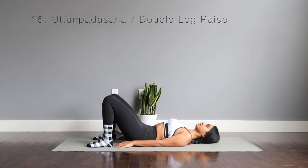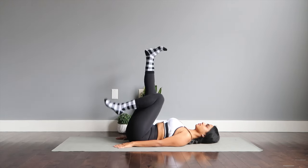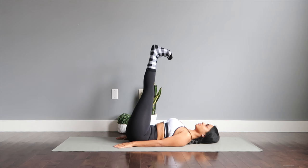Uttana Padasana or the double leg lift. You're going to lift both your legs up to the ceiling, your hands staying right next to your body. Try to lift your glutes up and make sure the legs are straightened out as much as you can. Draw the navel into the spine and take nice long inhales and exhales as you feel the stretch right behind your legs. Beautiful pose to strengthen and to tone.